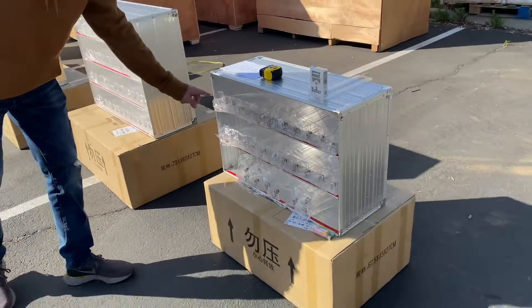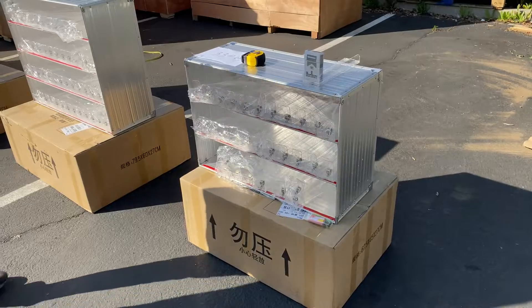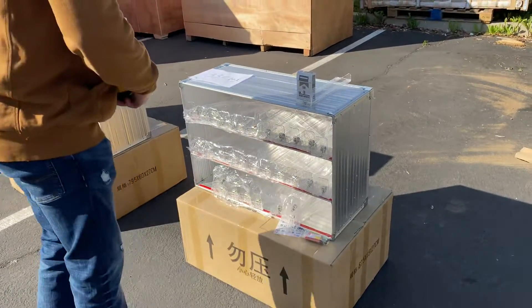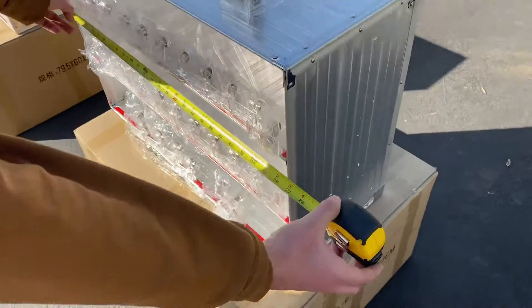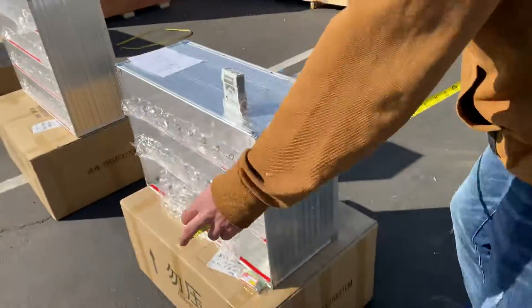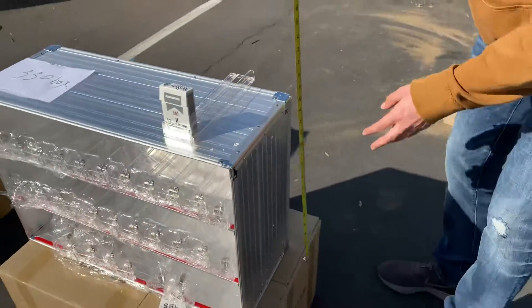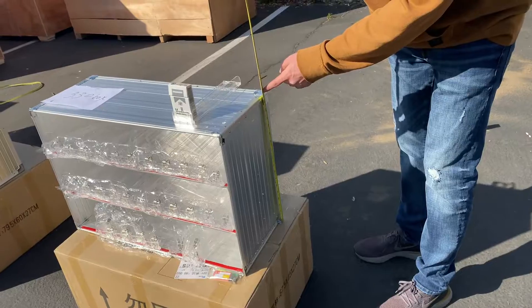You have three rows and each row fits 11 of those racks for this small size. Now, measurements for this unit: you're looking at 26.5 inches for the length, about 10.5 inches for the depth, and it stands at about 18 inches high.